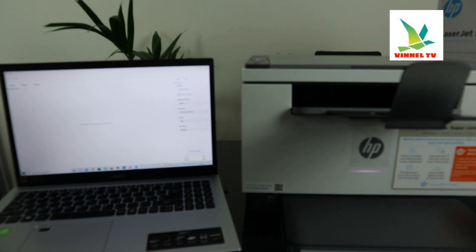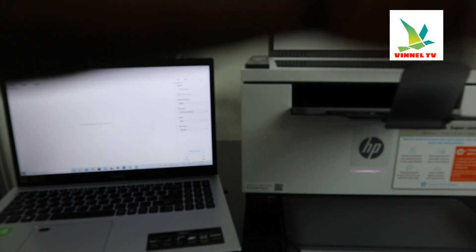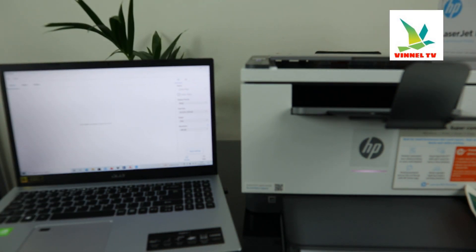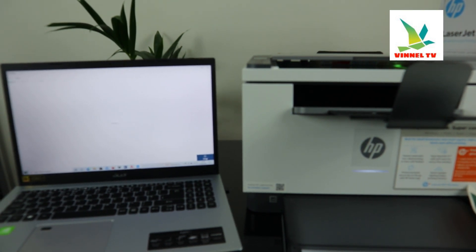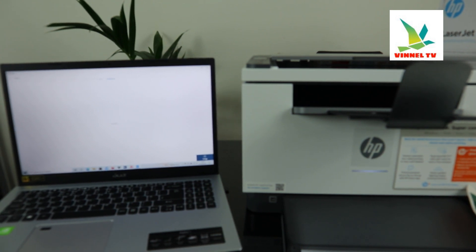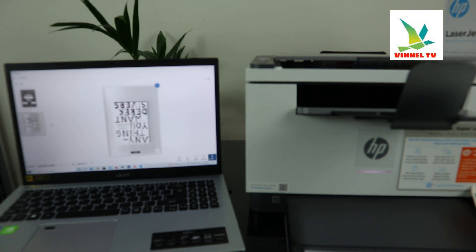Once the scan is done, if you want to scan another document, click Add. Remove the first document from the scanner and put another one in. The next thing is click scan again — so now we'll have two documents scanned. Here we go — this is the first one and the second one.